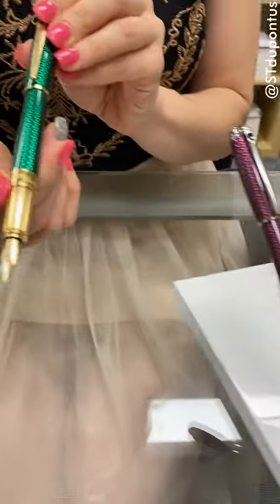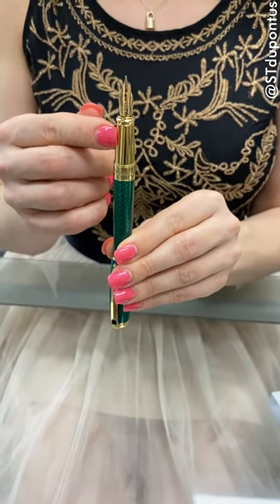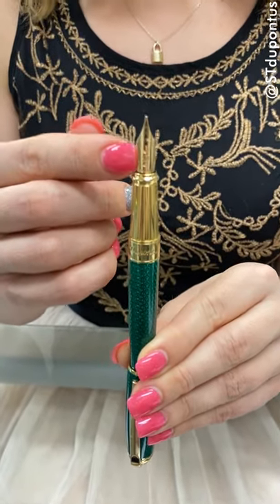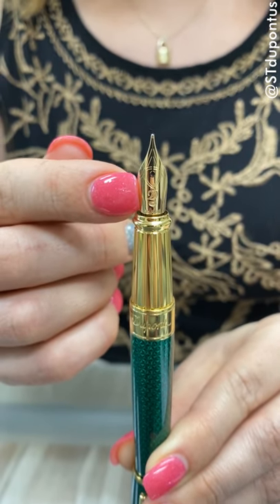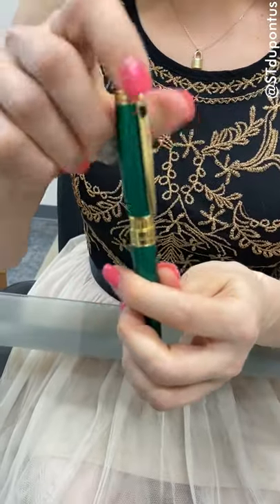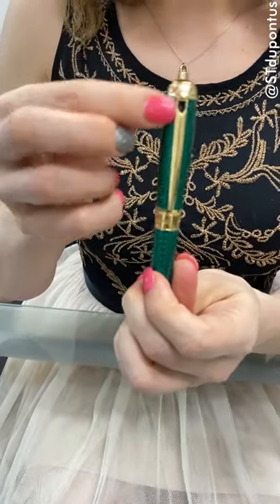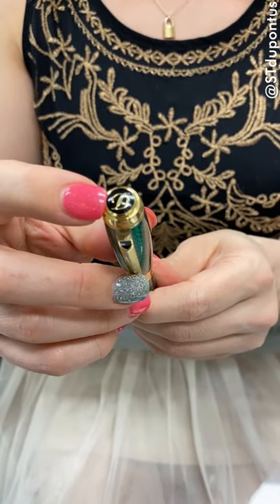The pen is made of solid brass and natural lacquer. It features a fluted grip section and a 14 karat gold nib offered in extra fine, fine, medium, and broad. It has DuPont's iconic cling closure, an articulated clip, and an enhanced D on the crown of the cap.